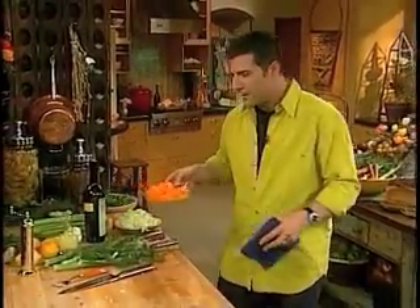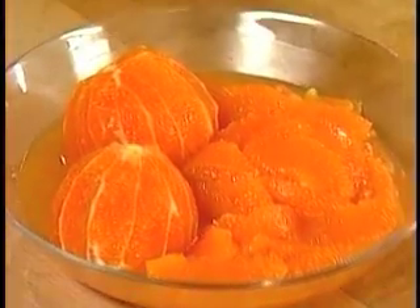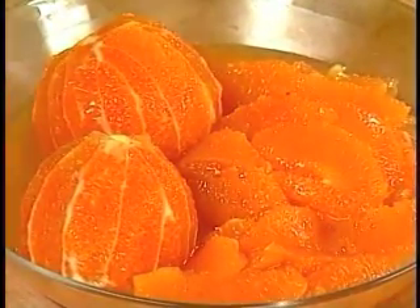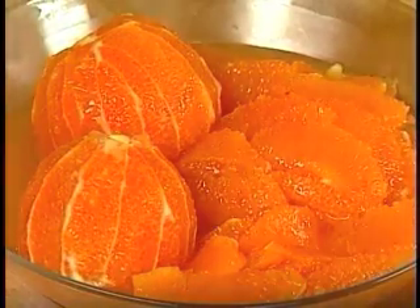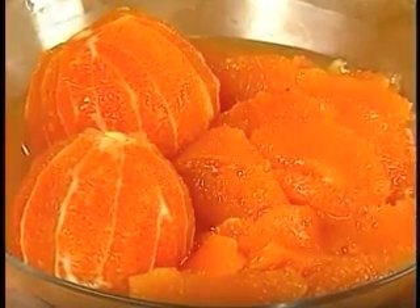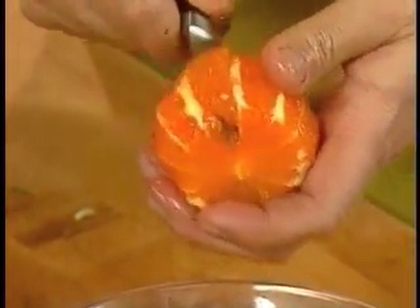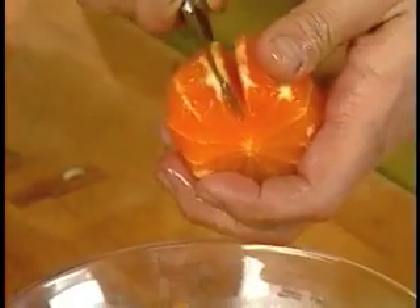We have some tangerines that we peeled, and the white part of a tangerine — or any citrus — the pith itself is a little bit bitter. So we stay away from it and peel it to get the segments out. Just take a knife and go easy. Don't go all the way through and hit your hand. And that's it.